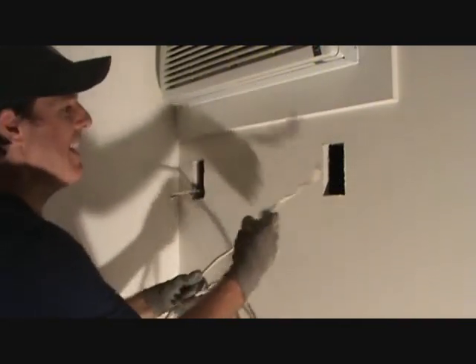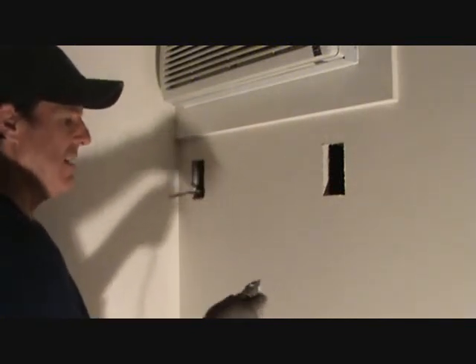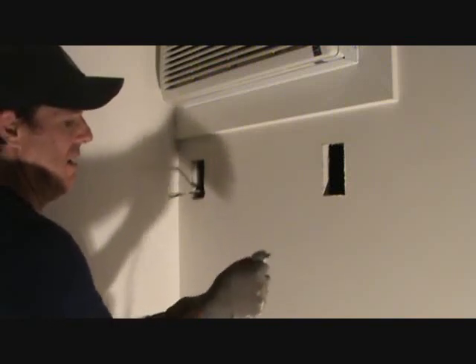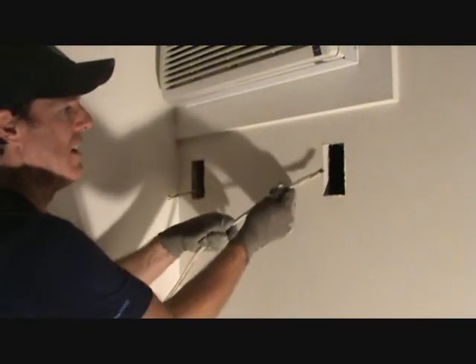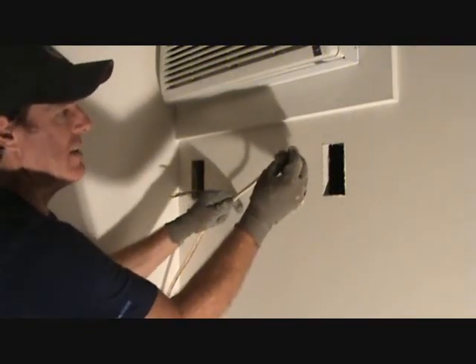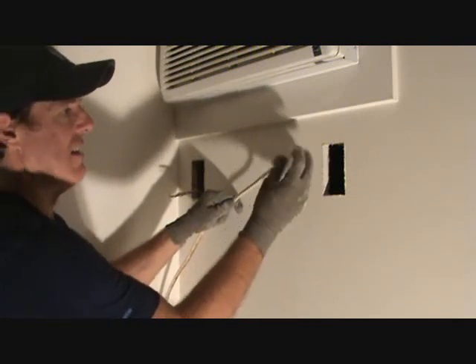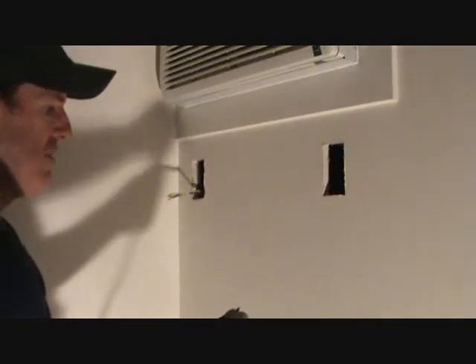12-gauge is for 20-amp, and that's what I have. I don't want to use 14-gauge wire because that's too small. The higher the number, the smaller the wire — 12-gauge wire is fairly stout wire, 10-gauge is even thicker, and 14-gauge is thinner. 14-gauge is for 15-amp circuits.